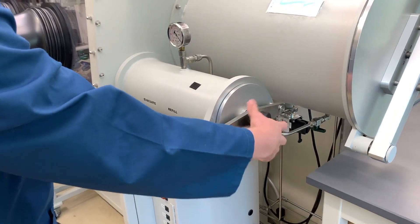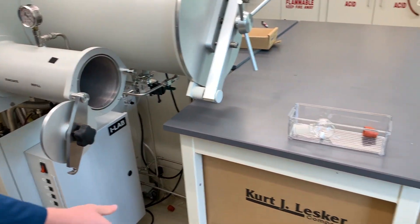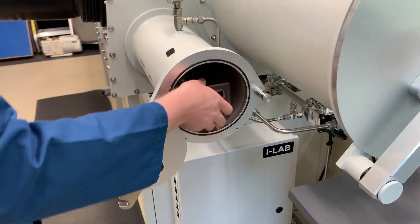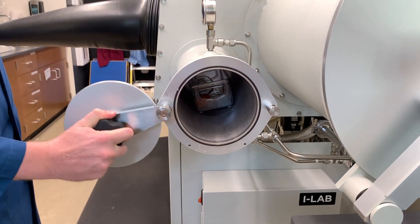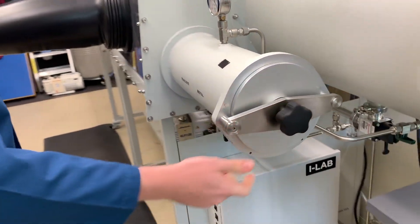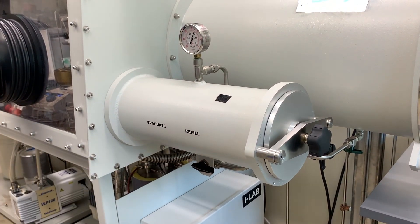Let's assume you're bringing something into the glove box from the outside. Turn the doorknob counterclockwise about a full turn until the door can be lifted up off its support post. Let the door hang while you place your stuff inside. With your stuff inside, swing the door back onto the support post, turn the doorknob until you feel that it's firm but not too tight, and then start with your first evacuation cycle. Each evacuation cycle will be five minutes, so set a timer and find something else to do.